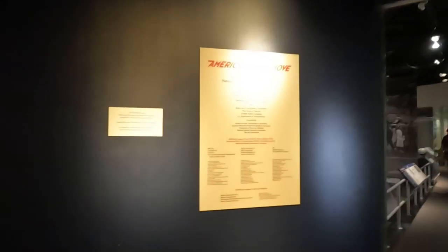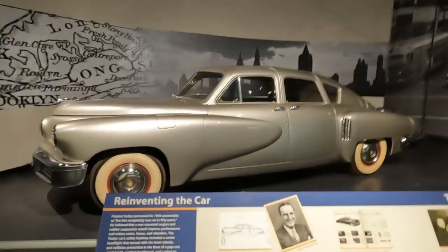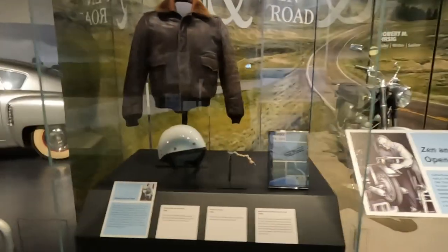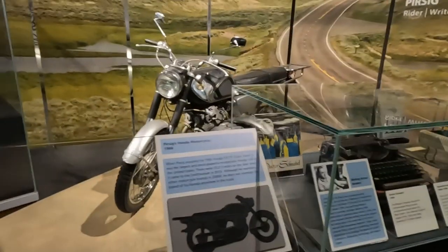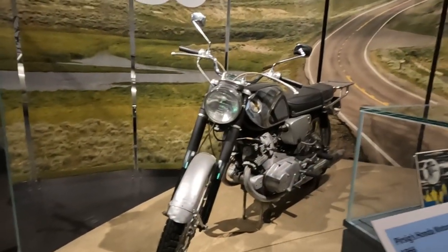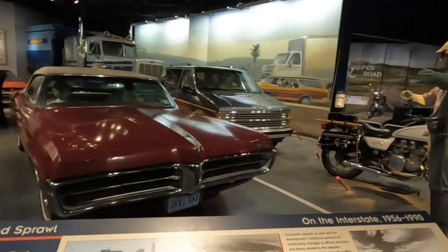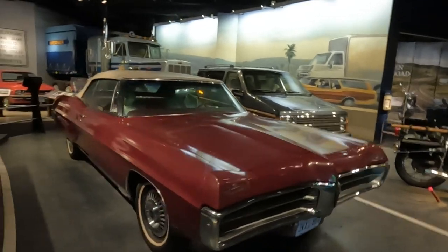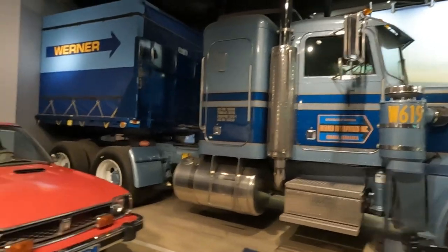This section of the museum is called America on the Move — reinventing the car. The Tucker sedan. Look at this — it's a Honda motorcycle from 1966, the CB77. On the interstate, 1956 to 1990.